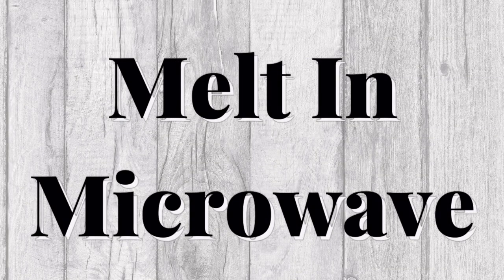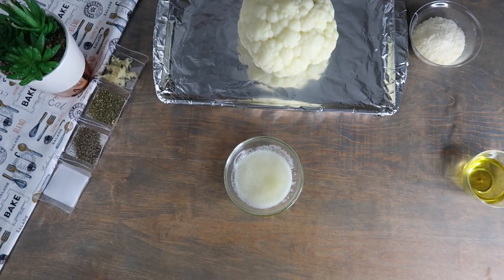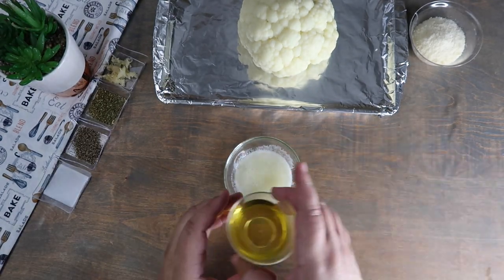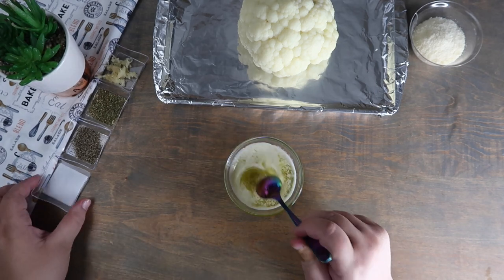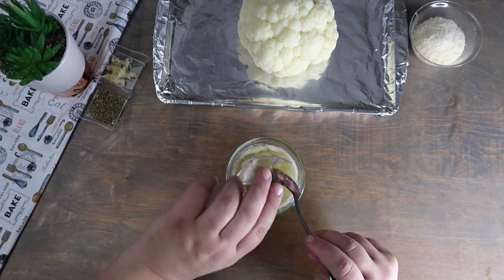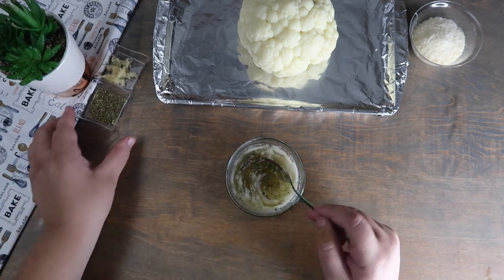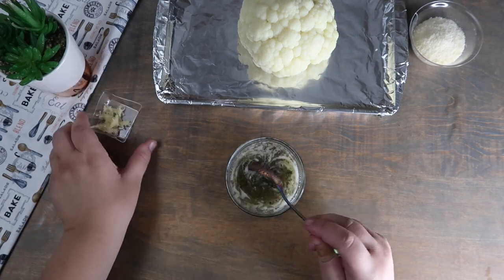Melt the butter in the microwave. Add the oil to the melted butter. Season with the remaining salt, pepper, Italian seasoning, and the garlic, and mix well.